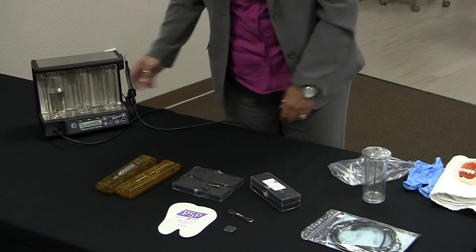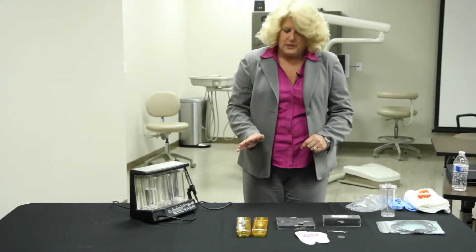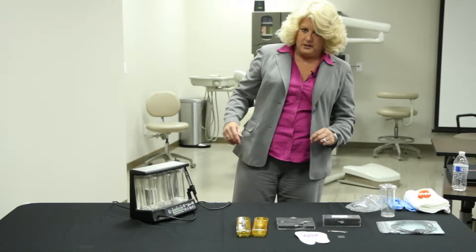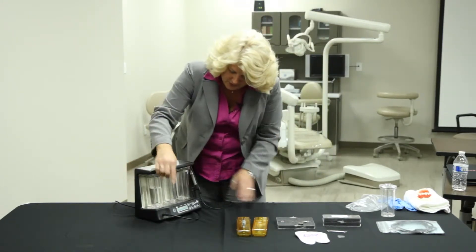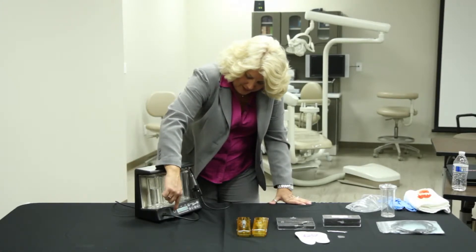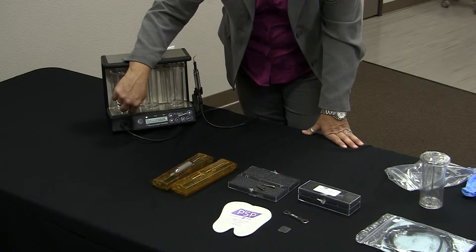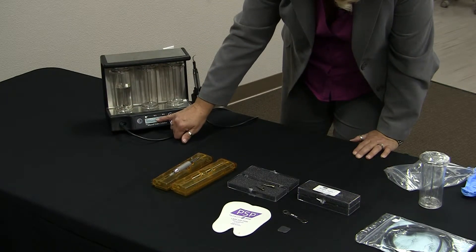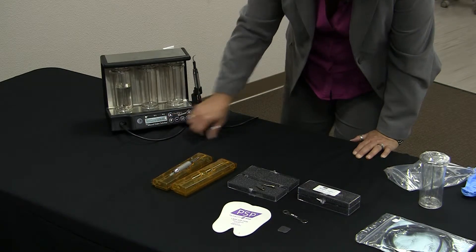We're then going to be ready to use our scaler. To turn it on, there are two different ways: one is with the foot pedal by pressing the middle part, which turns the unit on; the other is the power button here, which also controls the on/off. It will give you a digital reading showing that the power level is three, the flow is low, we are on bottle number one, and we are in scalar mode.